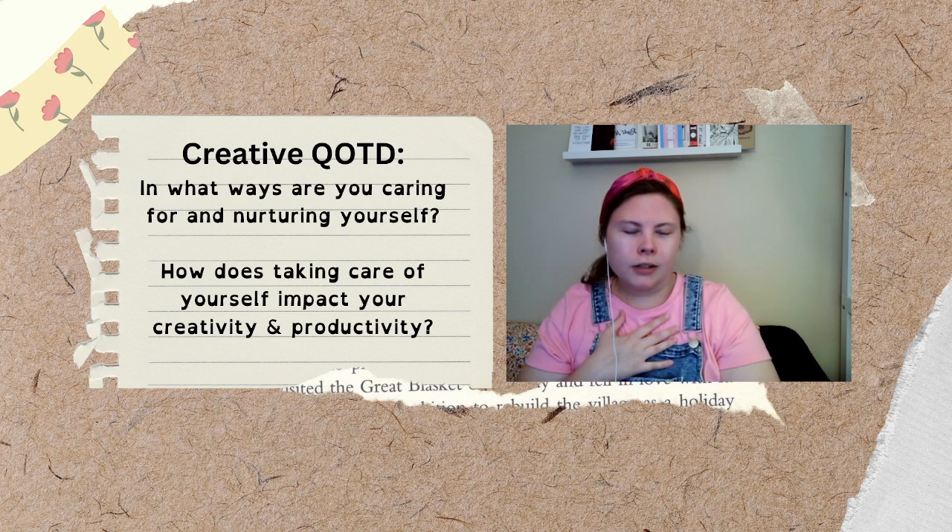Exhale any tensions you have from your day, any fears you're feeling about being creative or getting work done. And if any emotions are coming up, that's okay — they're welcome. So now you're going to whisper to yourself, either out loud or just in your mind: 'By being present with my body, I unlock doors to creativity.'